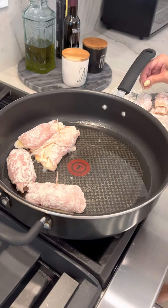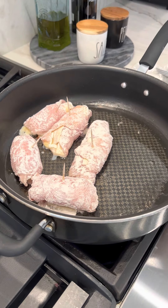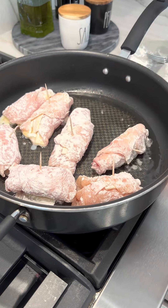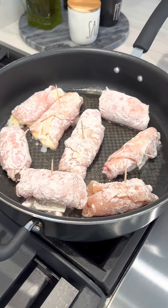So now I've coated the bottom of my frying pan with a little vegetable oil, and I'm just putting the chicken in. I'm going to let it get a little brown and we'll be right back.